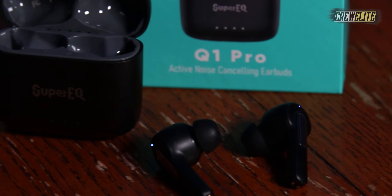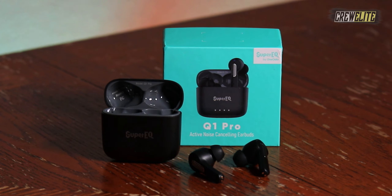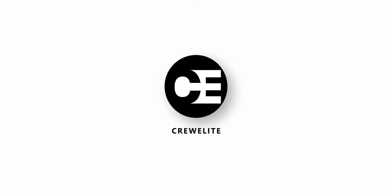Hello everyone, welcome back to a brand new Tech Reviews and Gadgets episode where today we're reviewing some true wireless active noise cancelling earbuds, and you guys are currently watching Cruelly.